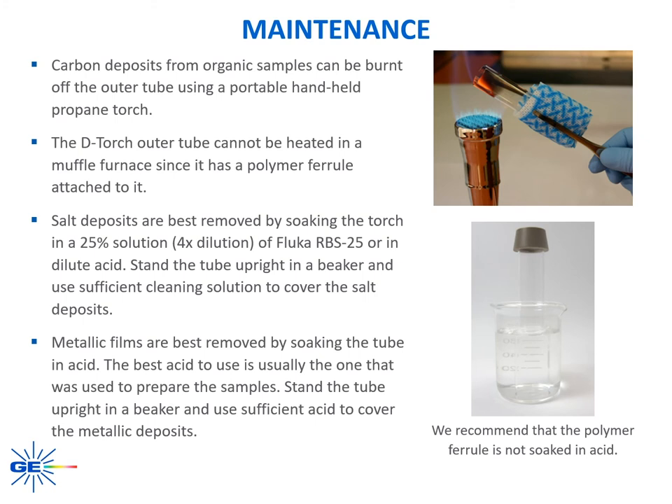Now we will briefly review maintenance of the D-Torch quartz and ceramic outer tubes. It is important to always use safety gloves when handling the outer tube. Carbon deposits from organic samples can be burnt off the outer tube using a portable handheld propane torch. Note that the D-Torch outer tube cannot be heated in a muffle furnace since it has a polymer ferrule attached to it. Salt deposits are best removed by soaking the outer tube in a 25% Fluca solution or in dilute acid — stand the outer tube upright in a beaker and use sufficient cleaning solution to cover the salt deposits. Metallic films are best removed by soaking the outer tube in acid; the best acid is usually the one used to prepare or digest the samples. Stand the outer tube upright in a beaker using sufficient acid to cover the metal deposits. Note that we recommend the polymer ferrule is not soaked in acid.